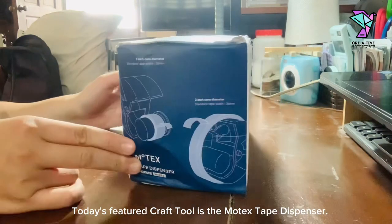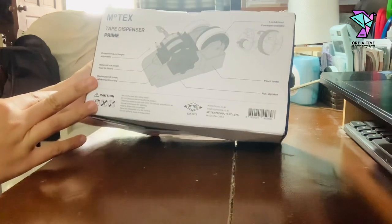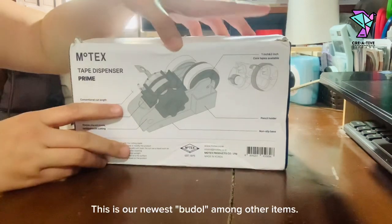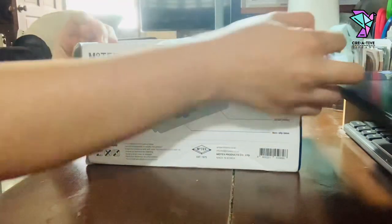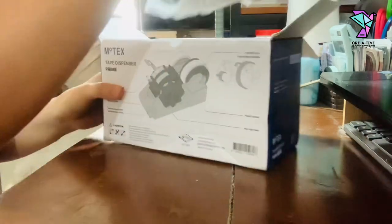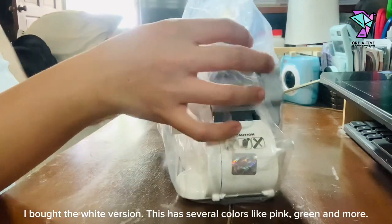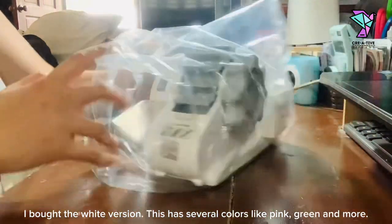Today's featured craft tool is the MoTeX Tape Dispenser. This is our newest butyl among other items. I bought the white version. This has several colors like pink, green and more.